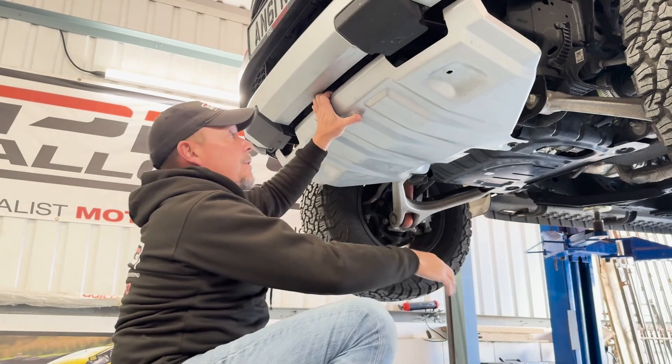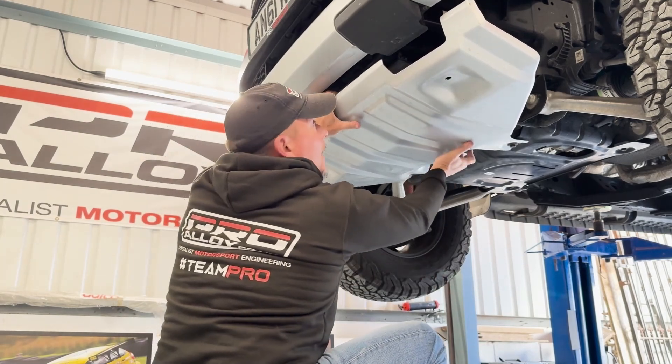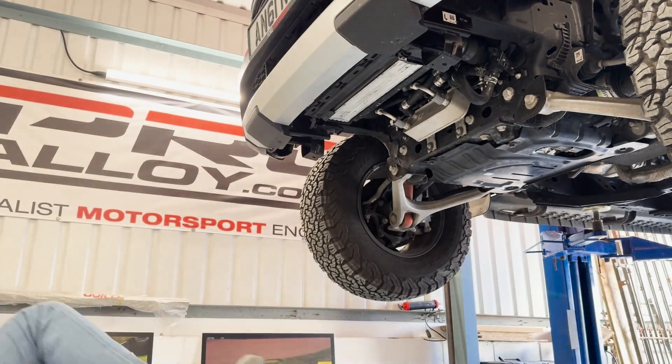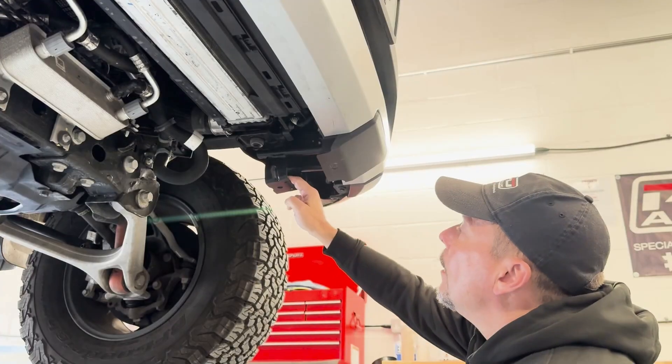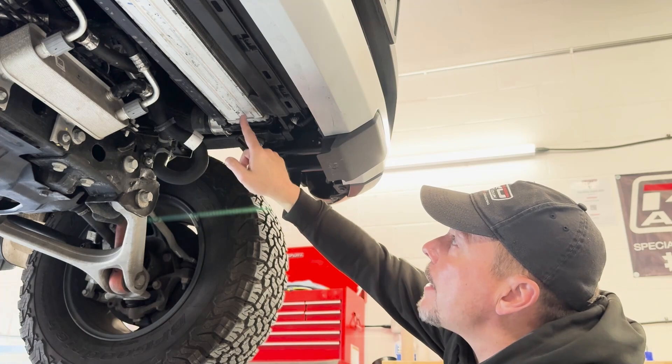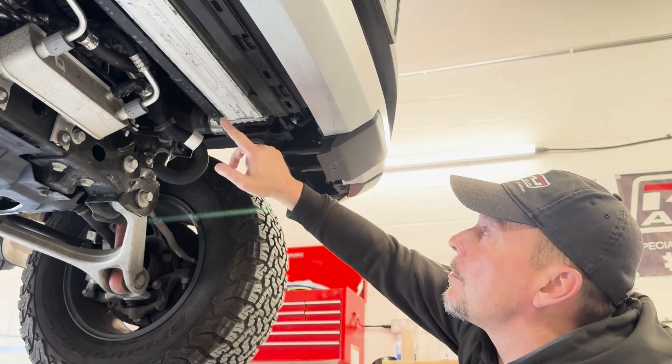As with everything else on these vehicles, this weighs a ton. Okay, with that under tray out of the way, you can see the standard intercooler here which sits underneath the radiator.